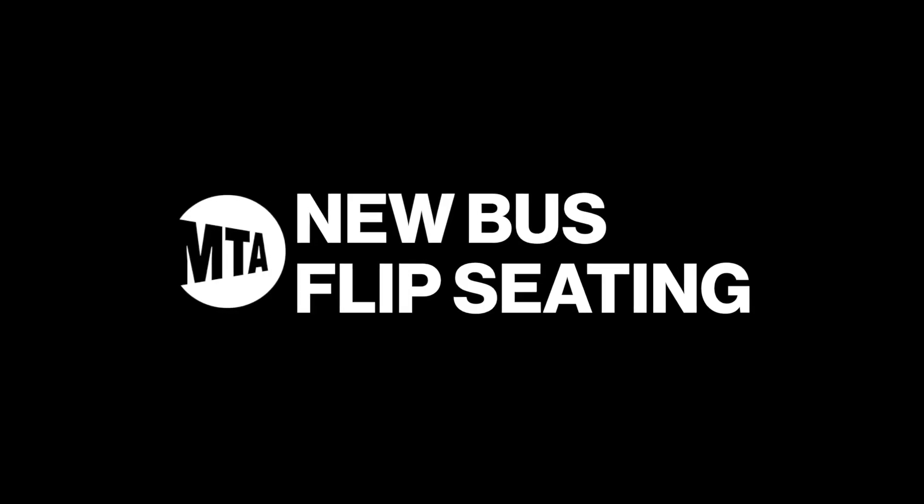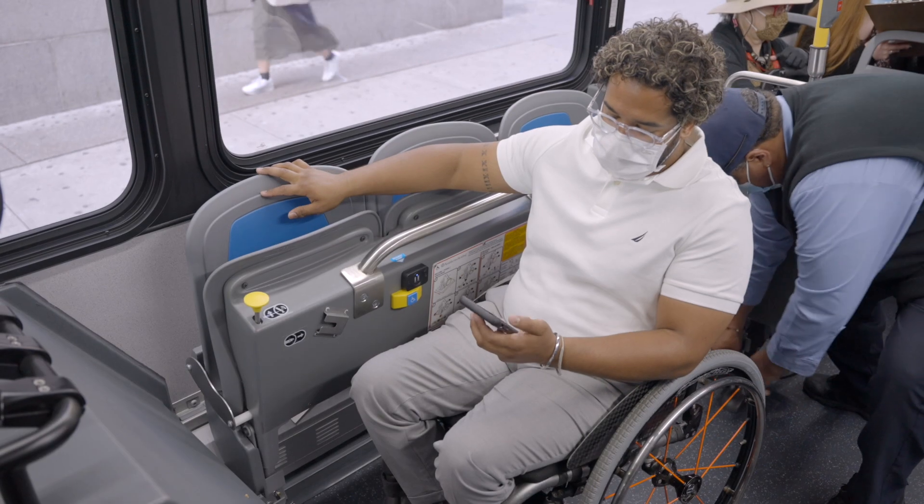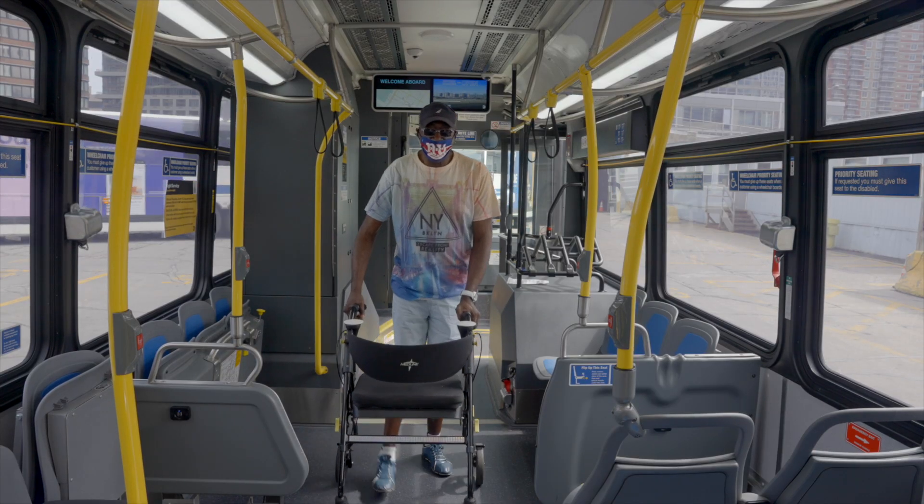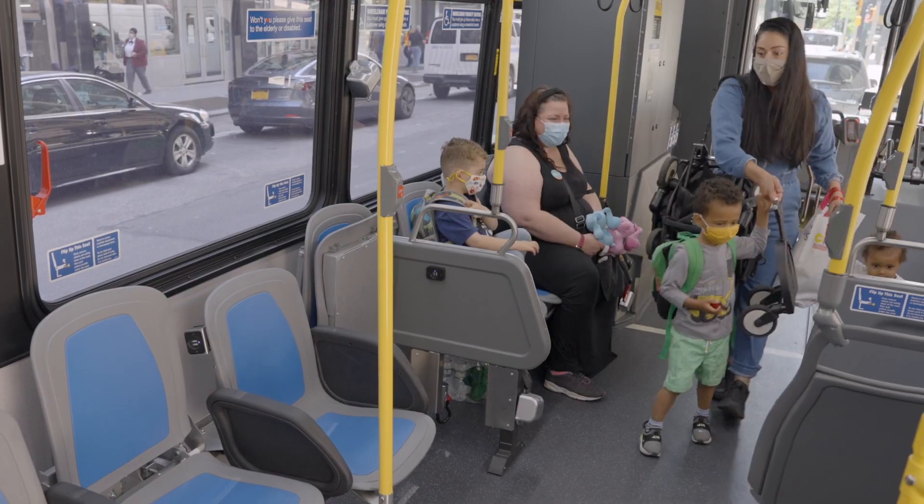We are excited to show you our new bus flip seating in the wheelchair and priority seating areas. All customers, especially those with walkers or strollers, will really benefit from our new seating options.